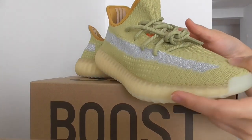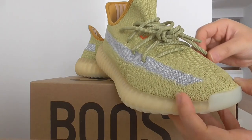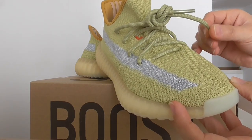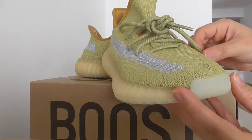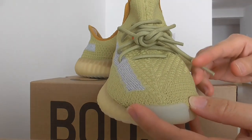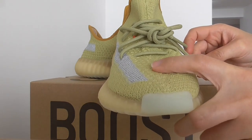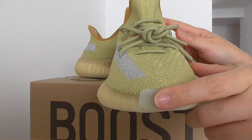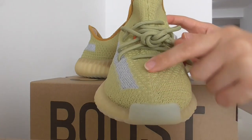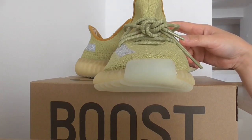About the shoelace — I think it's a little darker than the upper color. And in the middle of the upper here, there's a new climate station detail in the middle, same as the new color. This is the sage colorway.